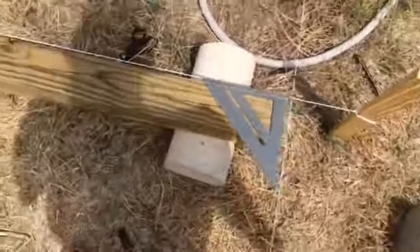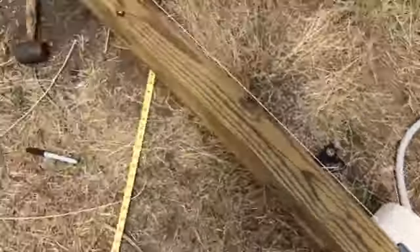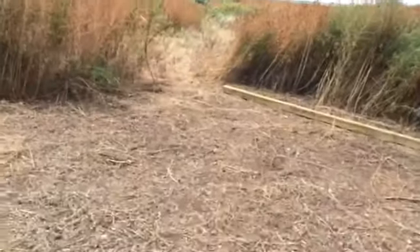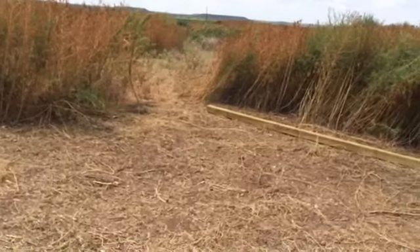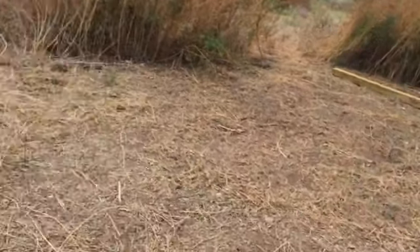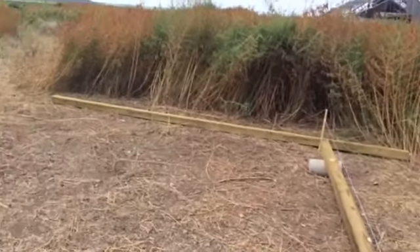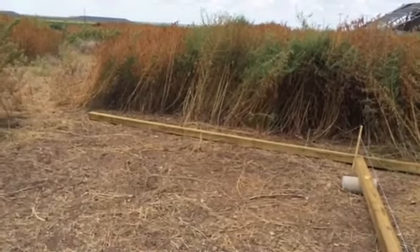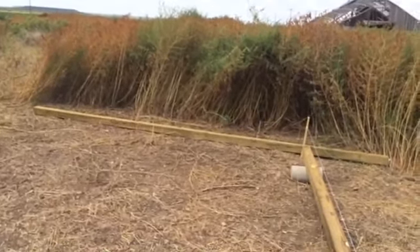The Pythagorean theorem tells us that from this corner over to where the opposing corner is going to be, that distance should be equal — that diagonal should be equal in distance from that corner to that corner. So we'll know we have a nice square foundation and be ready to start.